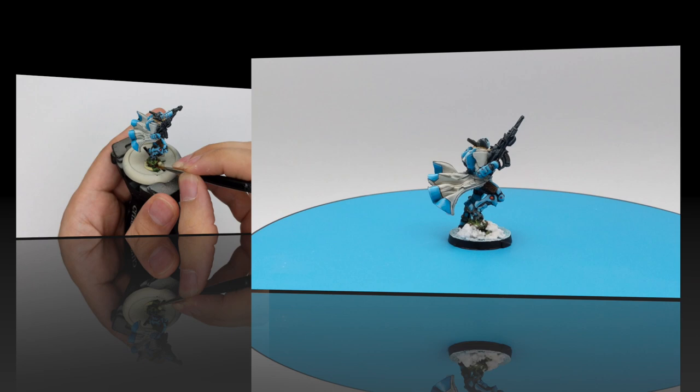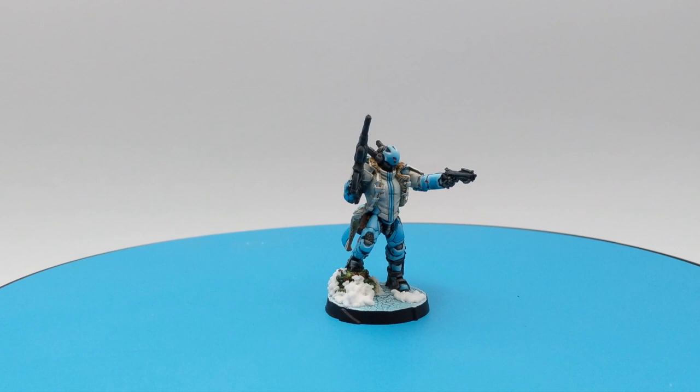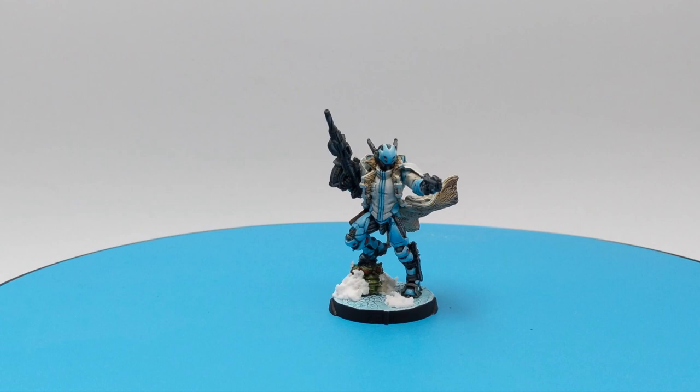Our model is finished and it's time to transfer him to his base. If you want to know how I made this base, I will include a link in the description below to the video. I hope you liked this video — if you did, please leave a comment, like and subscribe, it will mean a lot. I hope to see you back in the future with some next models from the Infinity Universe. Goodbye, ciao!